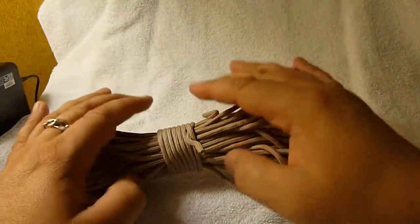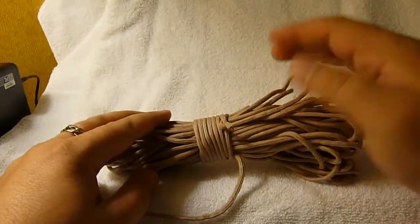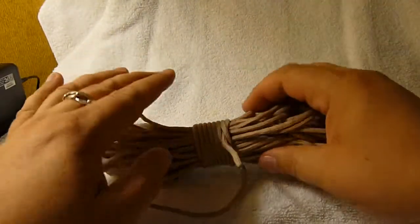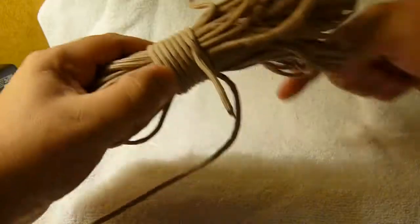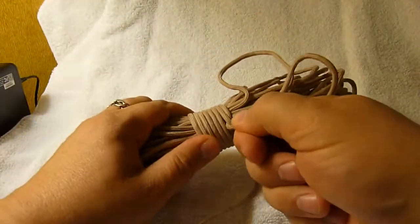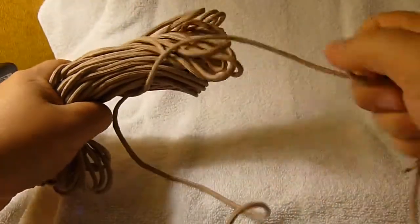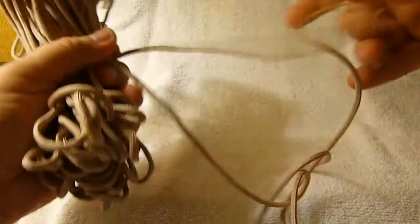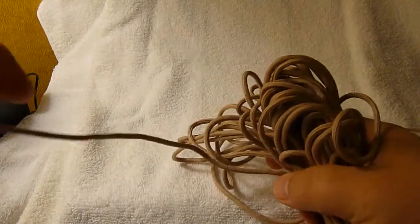Another great thing about this particular type of wrap here is that if you want to take the whole thing apart for any reason, it's real easy. There's no knots to untie per se. You just pull on the end that was wrapped around your coil this way, and it comes apart without having to untie anything. And if you want to unwrap the whole thing, this is the end I pulled out for the demonstration — let me just wrap that back in there a little bit.